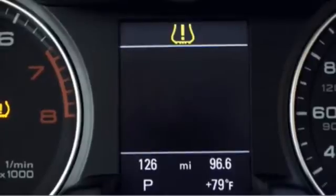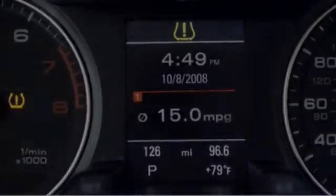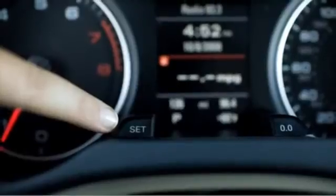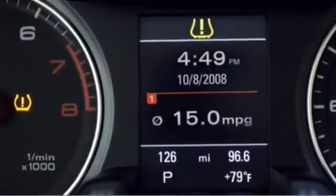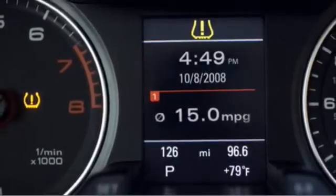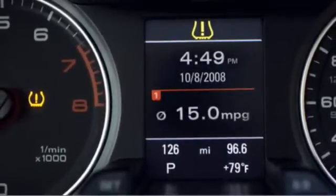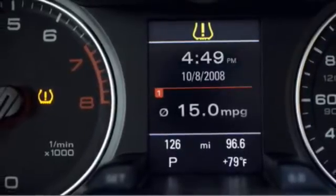After a few seconds, the text message in the DIS will disappear, but can be recalled by pressing the Set or Check button in the instrument panel. Even though the text message will disappear, the tell-tales at the top of the DIS and in the instrument cluster will stay visible. The sequence will repeat each ignition cycle until the underlying problem is fixed and the TPMS is reset.